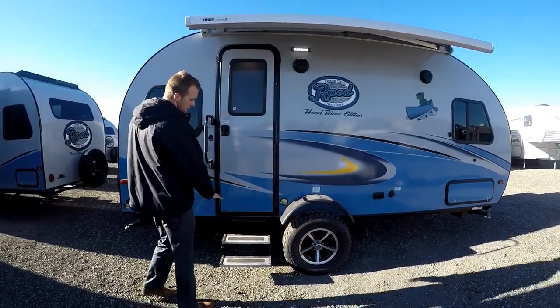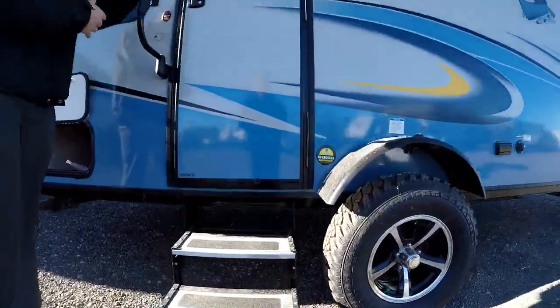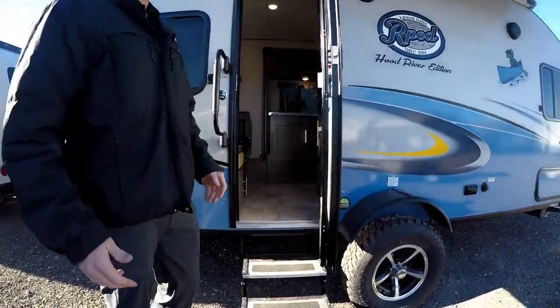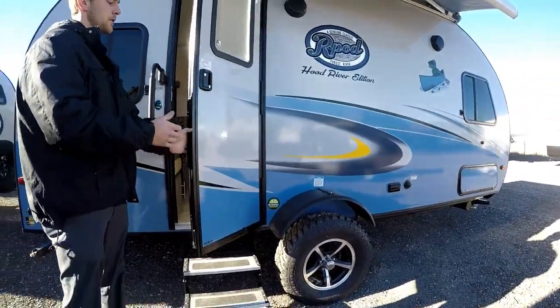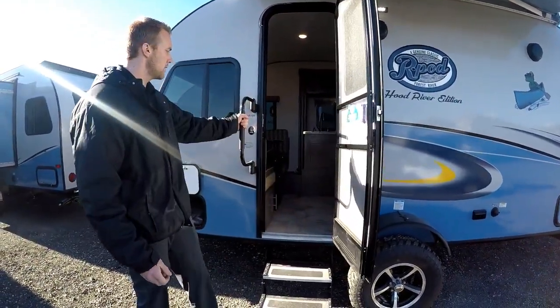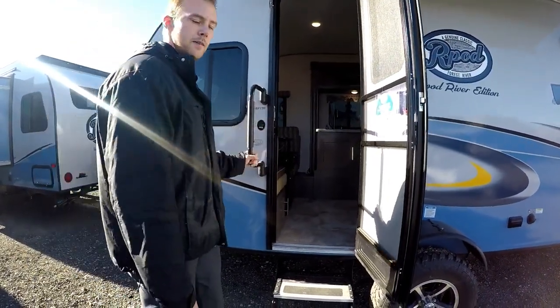Since the R-Pod is sitting higher with the Hood River edition, you get a two-step aluminum entry, which is really nice. It comes standard with a friction hinge door — the hinge is a bit sticky so the door won't blow loosely or slam in the wind, and you don't have to clip or tie it to the trailer. There are also oversized grab handles standard on the R-Pods. Now let's come on in and take a look inside.